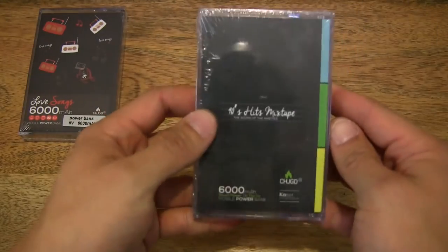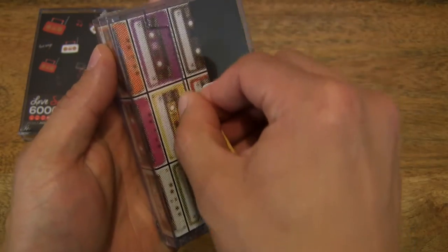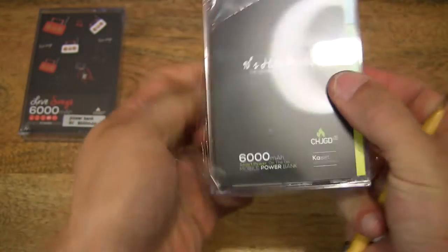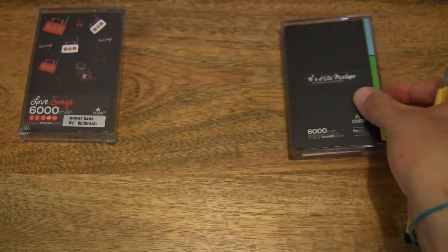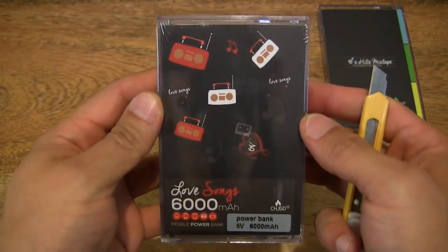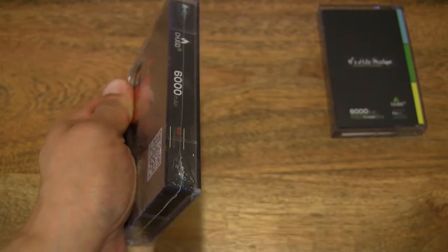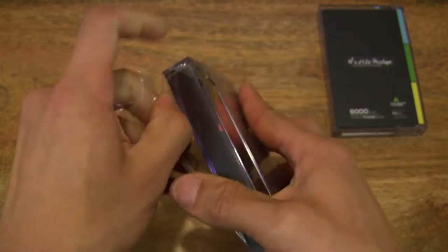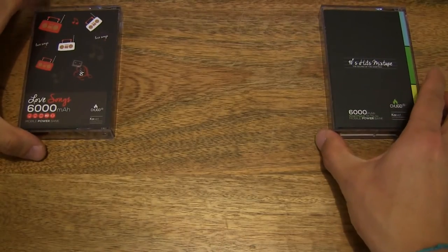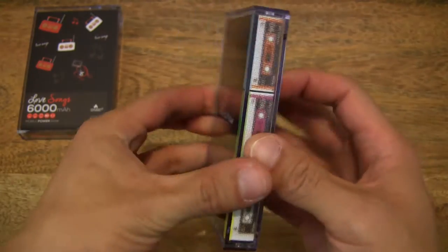Let's go ahead and open them up, and do the Love Songs mix as well. So that's both of them opened up. Let's go ahead and open up the cassette.